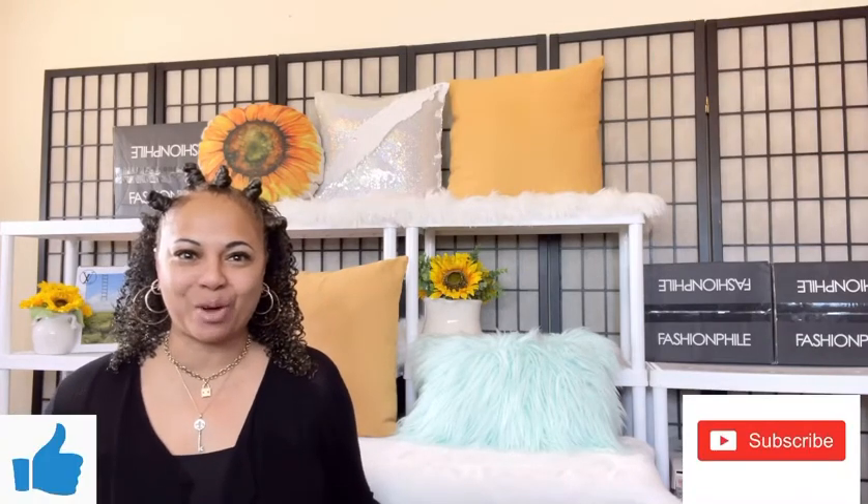Hi Angels! Welcome back to my channel. Today I have a very fun video. Today I wanted to do a Dooney & Bourke unboxing or a Dooney & Bourke unbag. If that's something that you're interested in, go ahead and keep on watching.